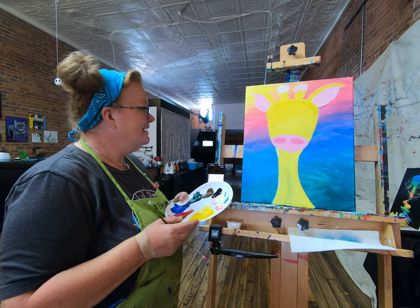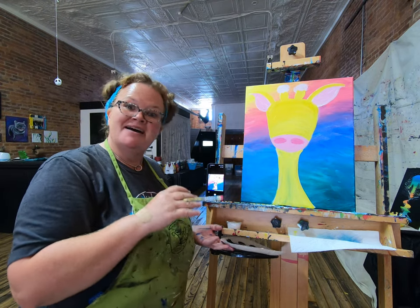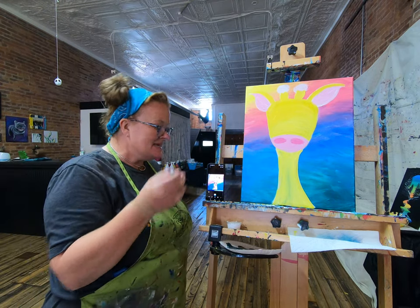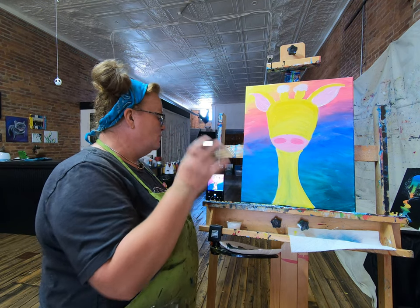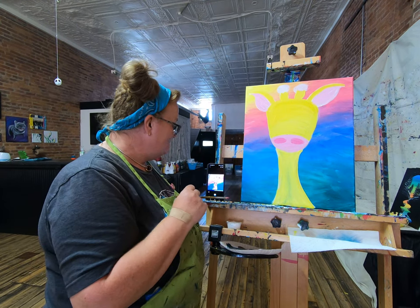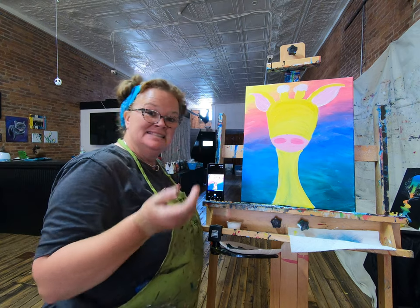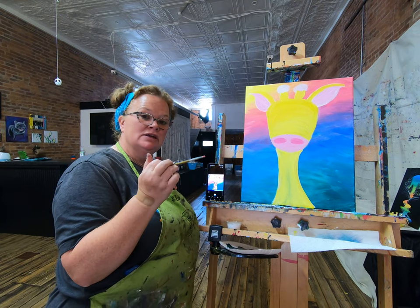This might be a pause time to get everybody to the same place. Let's go ahead and pause. We're going to come back and finish out with some brown and some eyes — and then sign it. I think that'll be it. I'm going to rinse this brush out.